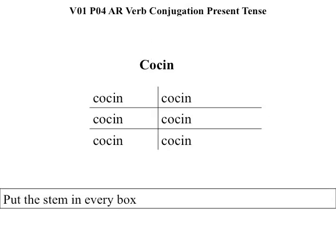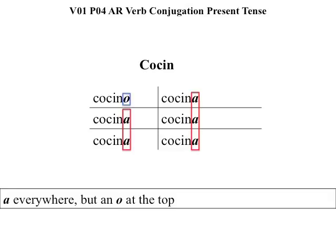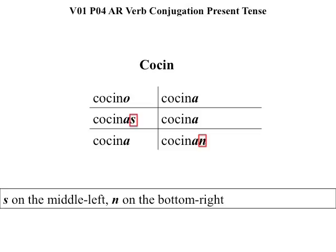Next, put the stem in every box. A everywhere, but an O at the top. S on the middle left. N on the bottom right.